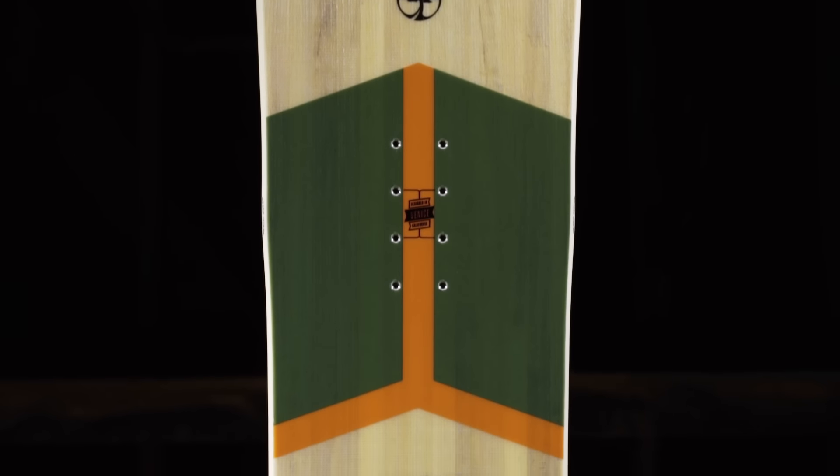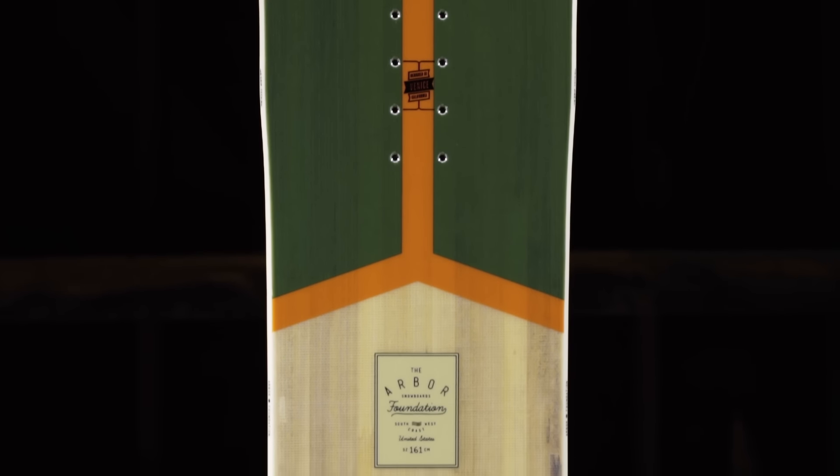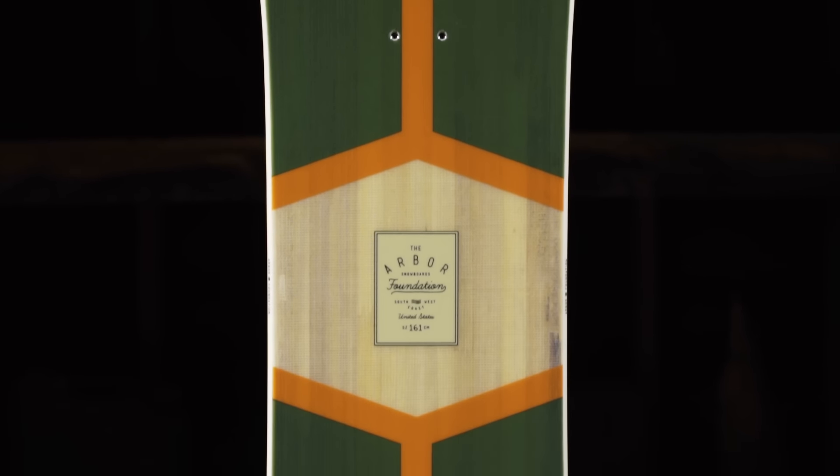The Foundation model features a clear fiberglass top sheet showing directly through to the full wood core. The single malt core is made from 100% sustainably grown poplar wood, providing reliable return and lasting durability.